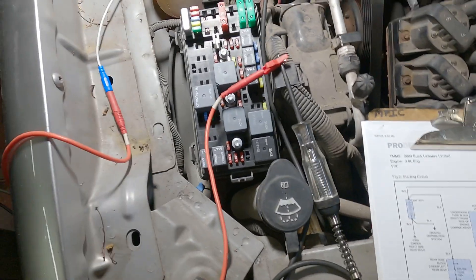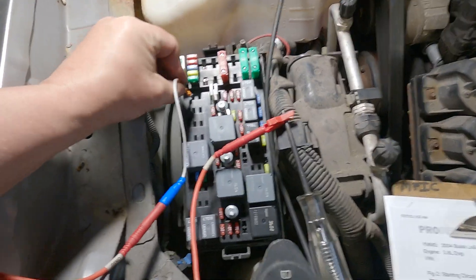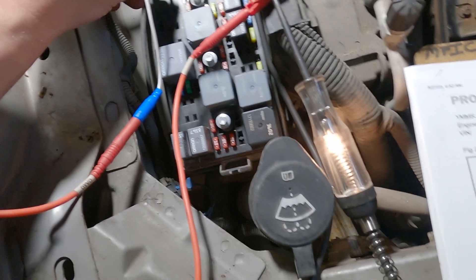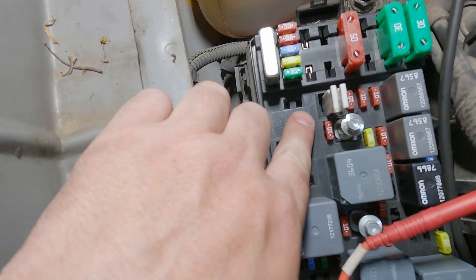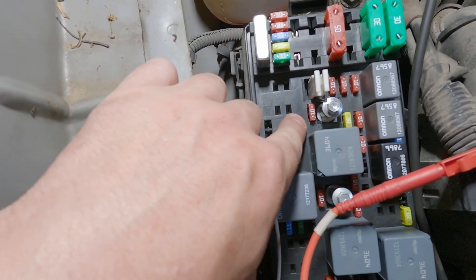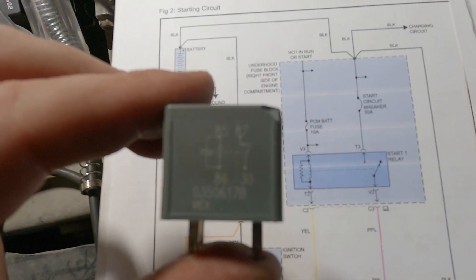Now we're going to turn the key on and see if we have hot in run or start at the relay. Key on. So going back over to this relay — I know I have my constant here, and then one of these other three is going to have key-on power — and that one does. So I have key-on power in this hole and constant in this hole. This one and this one is the switch side, so that is going to be my load to the starter. That is my key-on power, and that is going to be my PCM-controlled ground for the solenoid side of this relay.